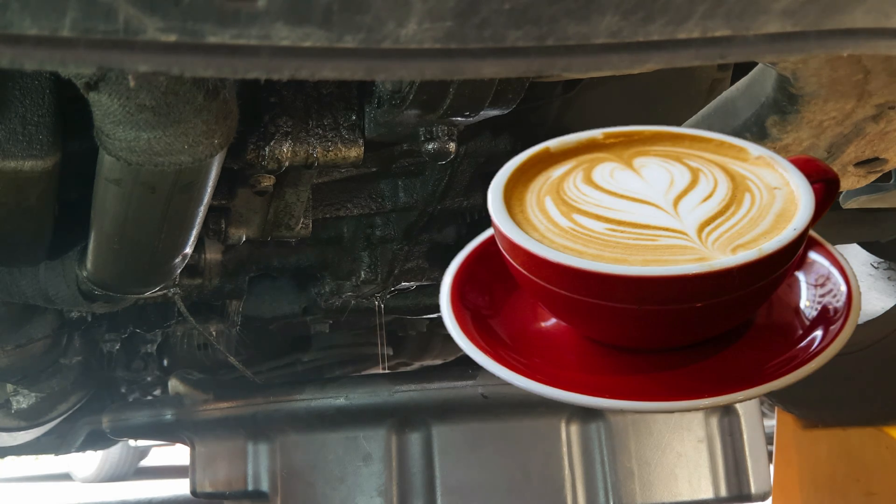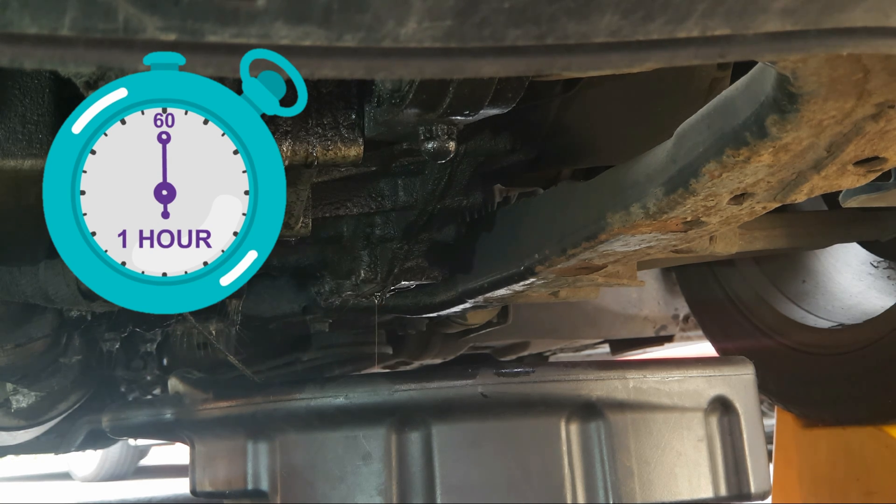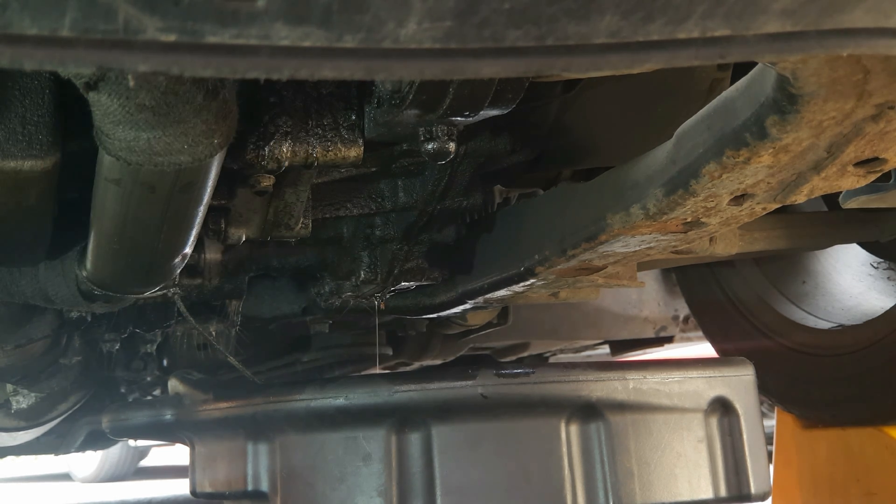Now it's time to go and get a cuppa while the gearbox drains. If you're doing this straight after putting the car on the ramps with the engine and gearbox warm, I'd suggest leaving it for an hour. If you're doing it cold after the gearbox has already settled, you could leave it a little less time as the oil will have already gathered at the bottom.